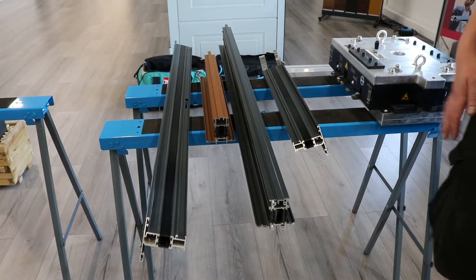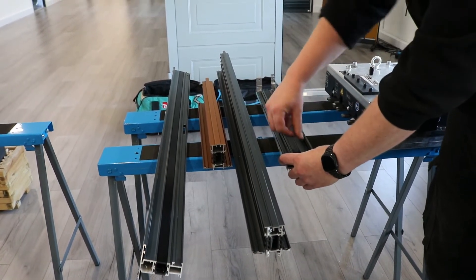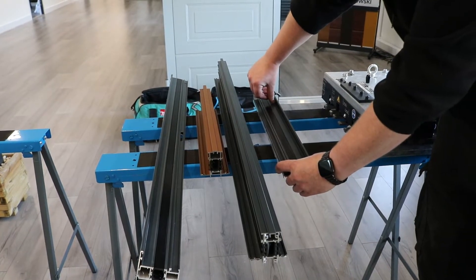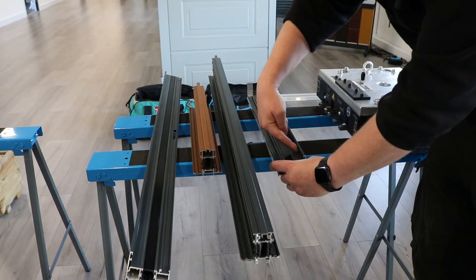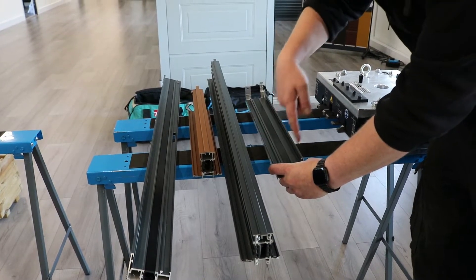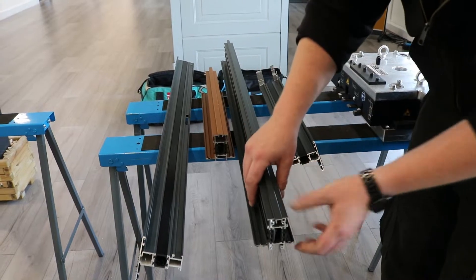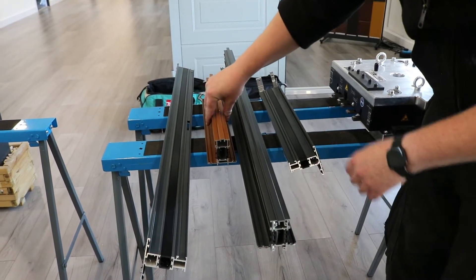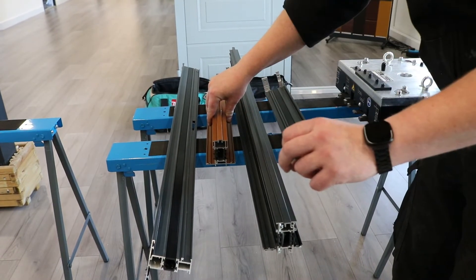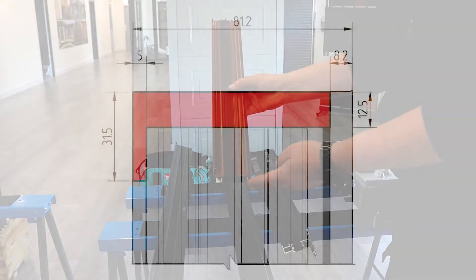First of all we have to route the profiles. The sash bottoms need routing one either end. Larger sashes will need one in the middle on this die line at the front of the sash here. There are two types of mullion: one that's screw ported which goes upright and one that's non screw ported which goes horizontally. The routing details for your mullions are provided on this picture here.